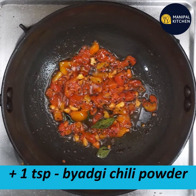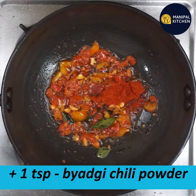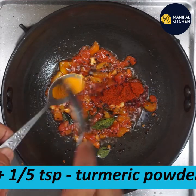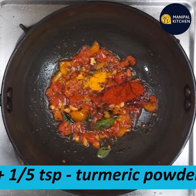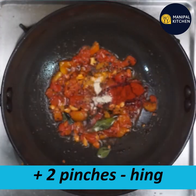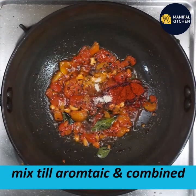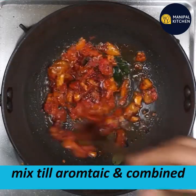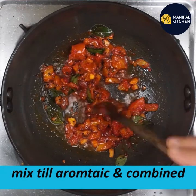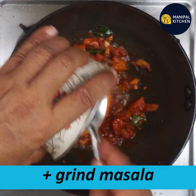Add 1 teaspoon of spice. Add 1 teaspoon, mix. Add half a teaspoon to a half teaspoon of the next ingredient. Add 1 teaspoon of salt.